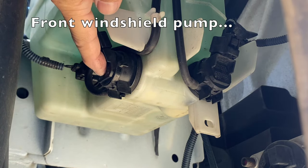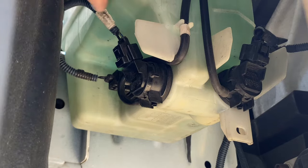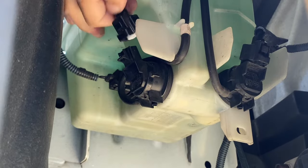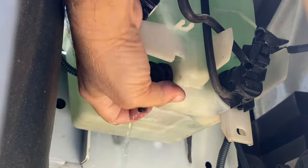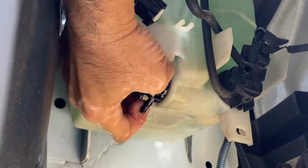The pump on the left is for the front windshield and the right for the rear. With your thumb, press the tab and pull to disconnect the electrical connector. Reach over to the left side of the pump and disconnect the hose. Now twist and pull the pump out of the reservoir — be prepared for fluid to pour out.